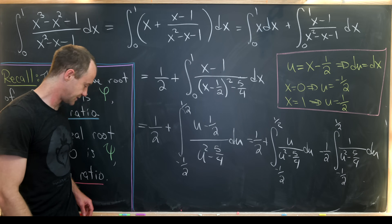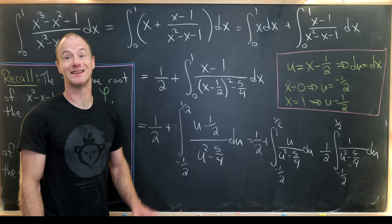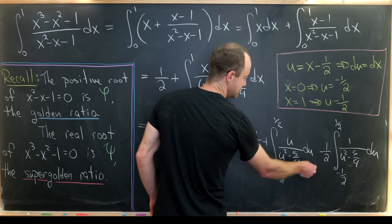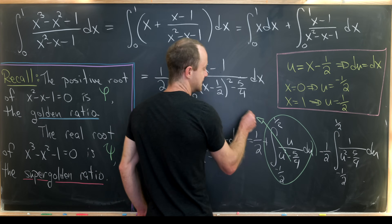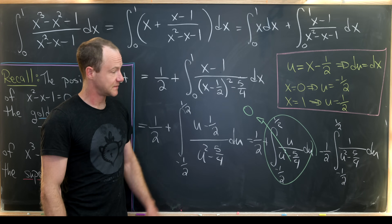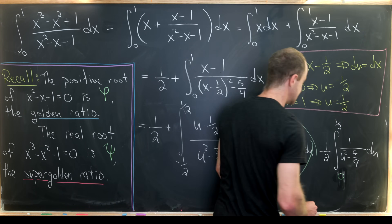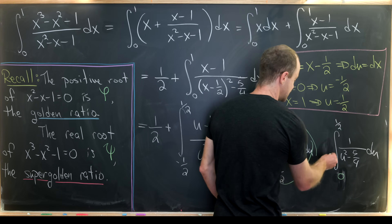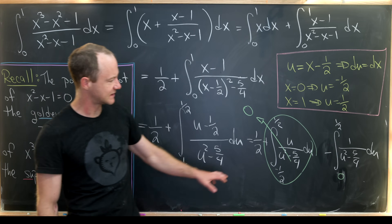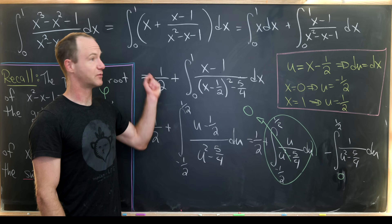Now we can make some quick simplifications. The integrand in the first integral is an odd function, and we're integrating from minus one half to one half, so its value is zero. The integrand in the second integral is an even function, and since we're integrating over a symmetric interval, we can change it to an integral from zero to one half and multiply by two — giving us one half minus this somewhat simpler integral.